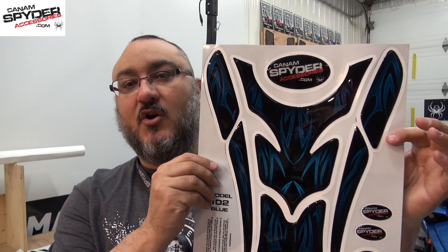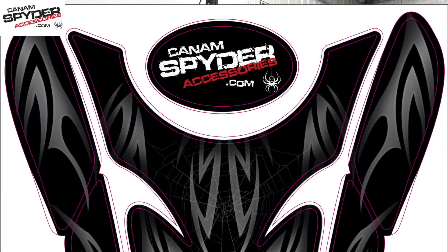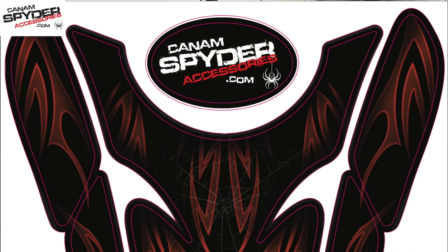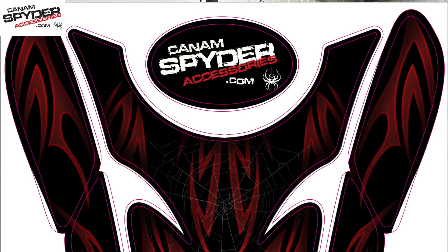Online we have close to 50 models, different themes and different colors that are now available for you guys. We worked really hard on design to find something that would please the majority of riders, so we went with things that are a little bit more standard. These designs are available in blue, red, orange, and yellow for the newer Can-Am Spyders that have yellow tubing — a perfect match for you guys.